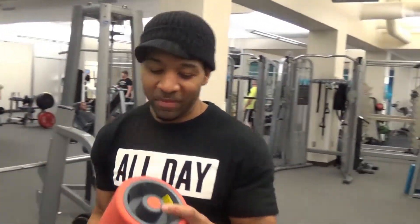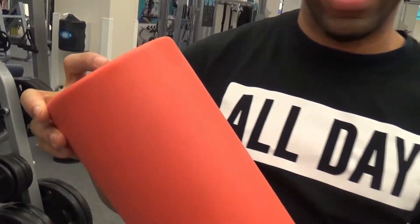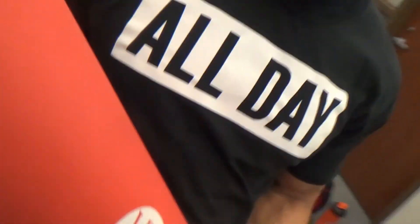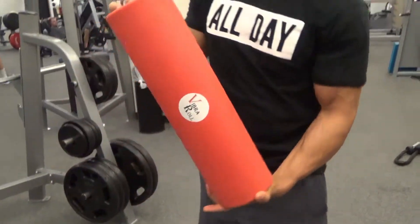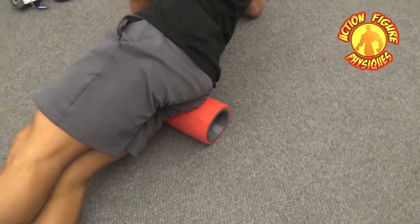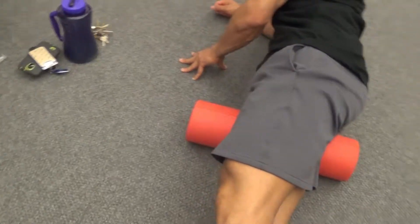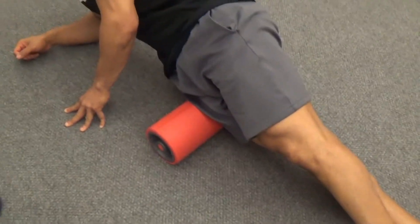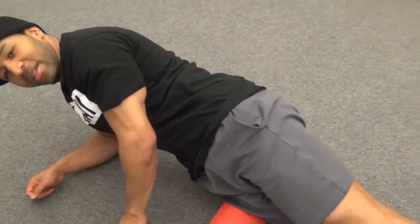This is actually a vibrating foam roller — it's battery operated, really nice. All you have to do is sit on it; it's a form of myofascial release, a lot better than your regular foam roller. You can hear it vibrating. Just lay right on the muscle where it's needed and it does the work for you.